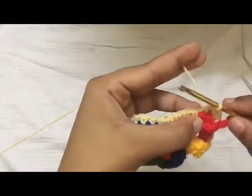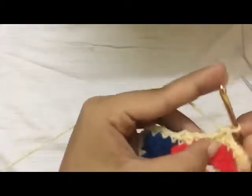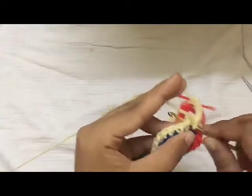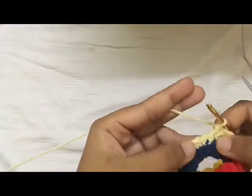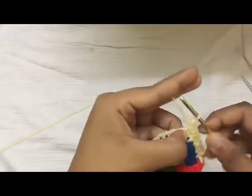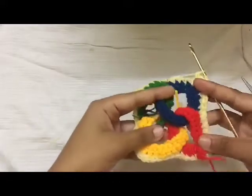The next round is pretty much similar, so you're going to do a single crochet in the stitches that you did before on the side of the square. Now once you've reached the place where you have done three single crochets in one place, do a single crochet in the first stitch, do three single crochet in the middle stitch, and do a single crochet in the last stitch. Continue like this for the rest of the round.